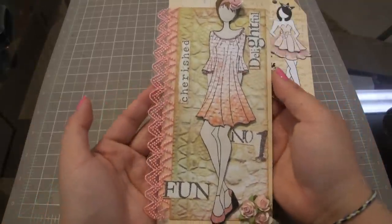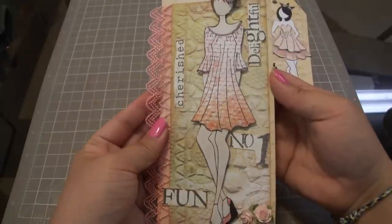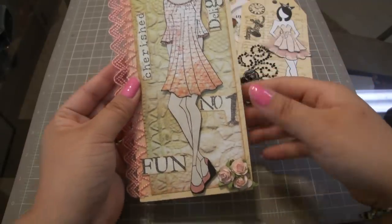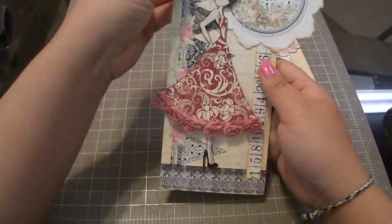We made six dolls - our kit consists of six dolls - so here's another one. More paper piecing for the clothing and a little paper rose here and some lace on the side.